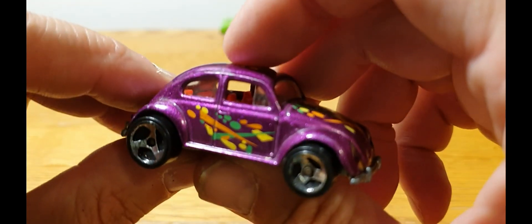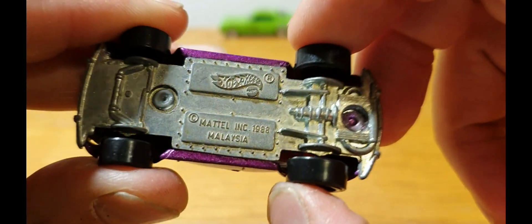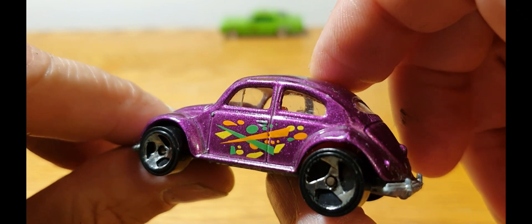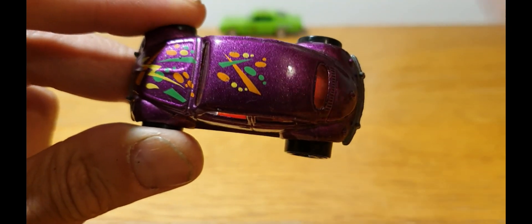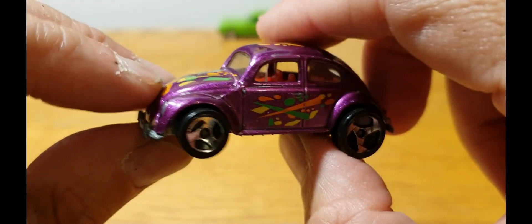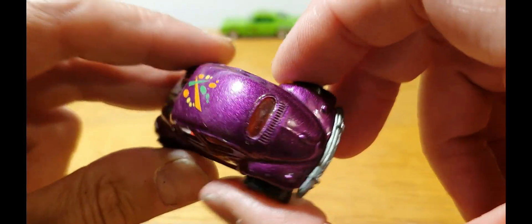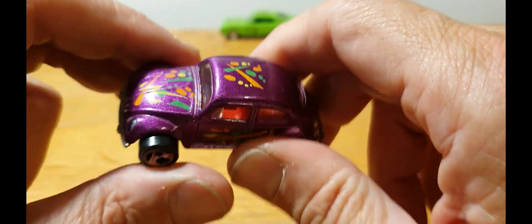Next we've got this interesting little purple Volkswagen Beetle — metal base, metal body, 88 copyright. Not quite sure if it is from '88 or a little bit after that. I have a couple of other variations of this somewhere, but I can't leave a Beetle behind, especially when it has a metal base. Pretty cool and again in acceptable great condition — just chucked in the huge box.